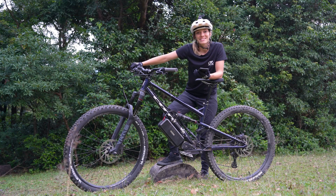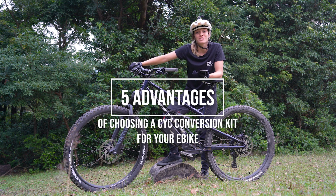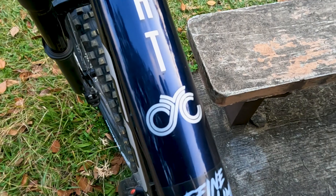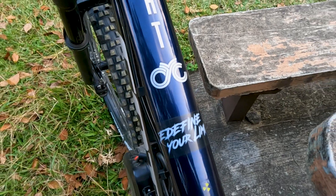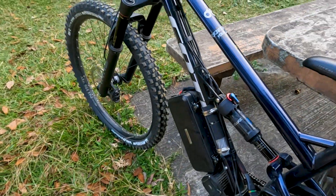Hi guys, this is Cathy from CYC and today I want to talk about five advantages of choosing a CYC conversion kit for your e-bike. Now there are a lot of e-bike kits out there, so many options to choose from, but we want to make sure that you have the right one that's going to fit your frame and suit your ride style.